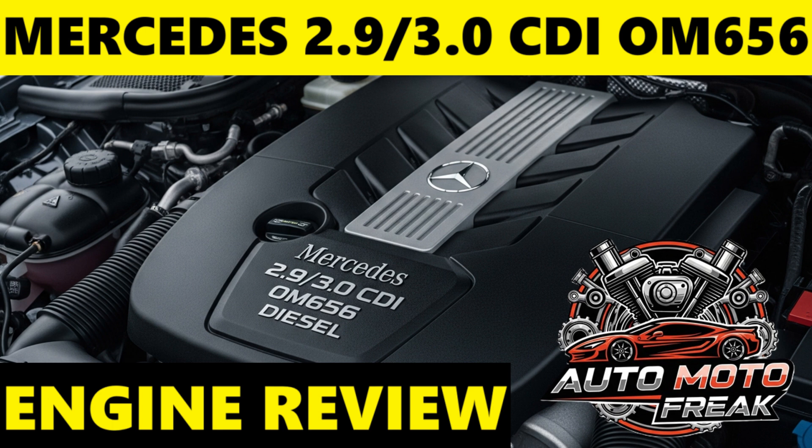Turbocharger concerns: while the turbos themselves are generally robust, issues with the electronic actuators controlling the variable geometry on the smaller turbo, or minor oil leaks around turbo seals, can occur. Oil leaks: while less prevalent than in the OM642, some reports of minor oil leaks — potentially around the valve cover gasket or earlier oil cooler designs — have been mentioned, though often addressed under warranty. Camshaft and rocker arm wear: this appears to be a less common but significant issue for some early OM656 units, potentially causing knocking noises and requiring costly repair.